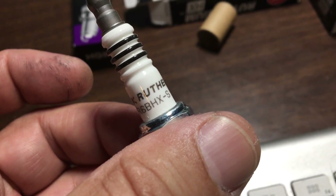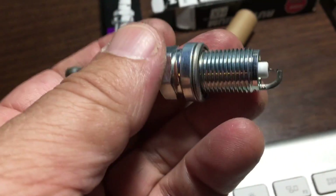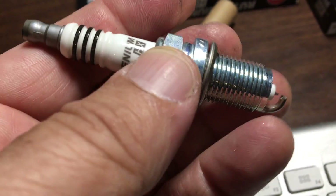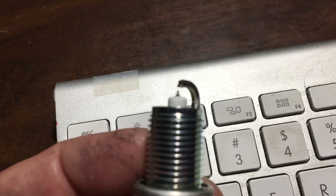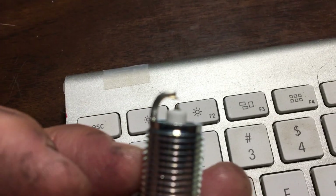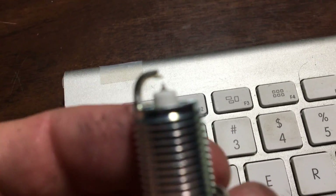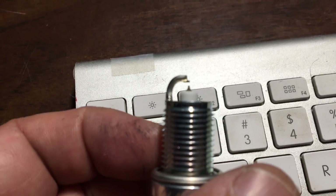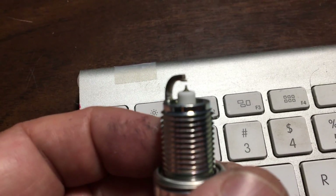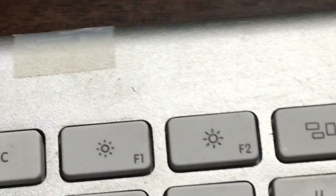These are the new ruthenium NGK spark plugs that I got for my Camry. I wanted to give you a close-up so you can really see how the center electrode is very much like a platinum, but the top electrode has this little tint sticking out — and they're all like that.